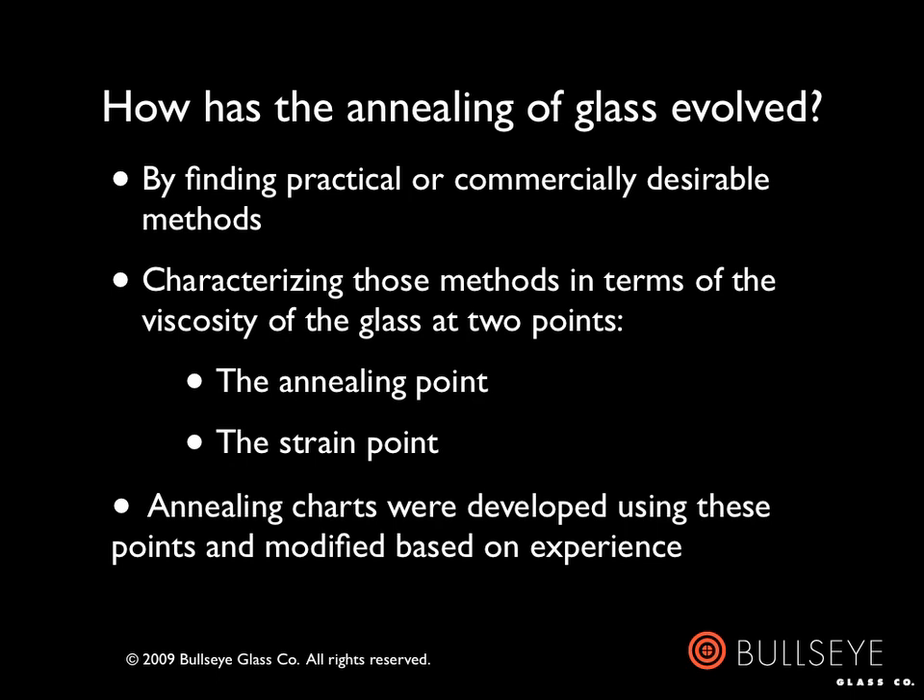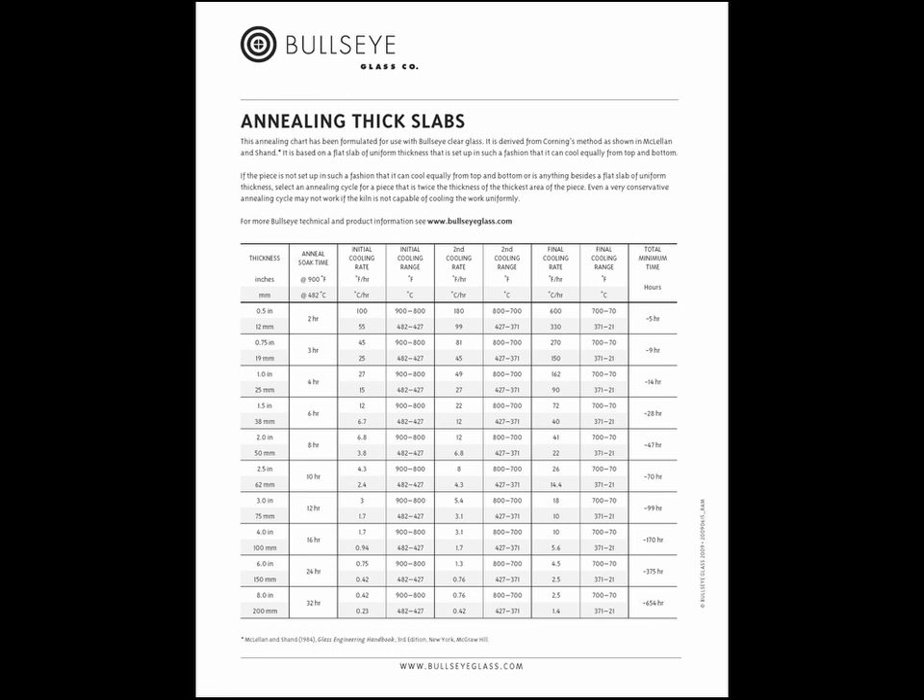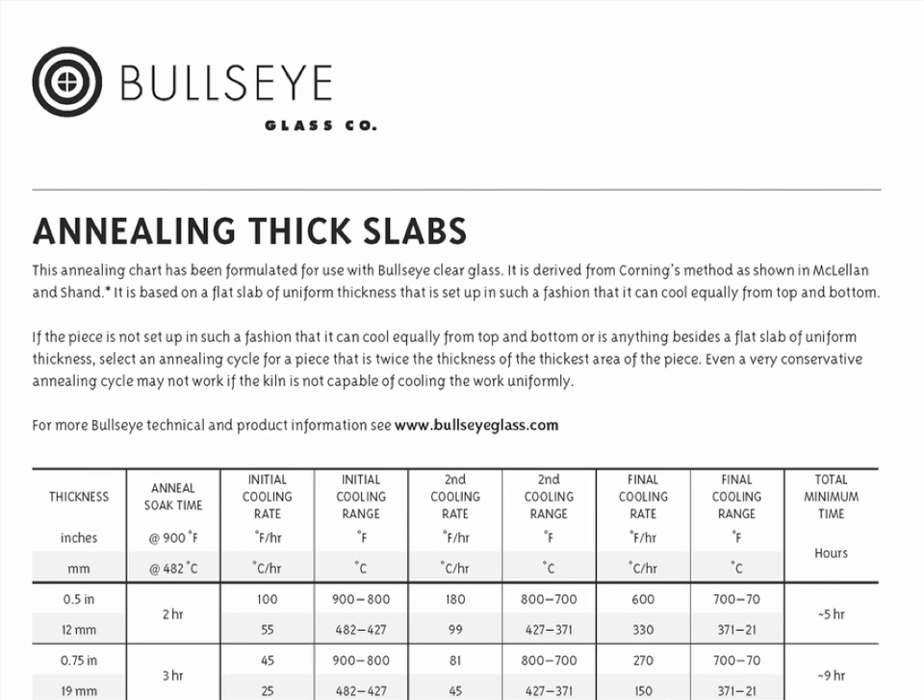The chart also provides for different rates and soak times depending on whether the glass is being cooled from one side or from two sides. You may already be familiar with Bullseye's annealing chart, which is largely based on the methods presented in McClelland and Shand. The idea is to cool the glass uniformly so that the temperature difference — sometimes referred to as the delta T — throughout the piece will be less than 10 degrees Fahrenheit (5 degrees Celsius). The cycles are based on a flat slab of uniform thickness that can cool equally from top and bottom, meaning we need to think not only about the expected thickness of the finished piece, but also how it is set up in the kiln and whether insulating material surrounds it.